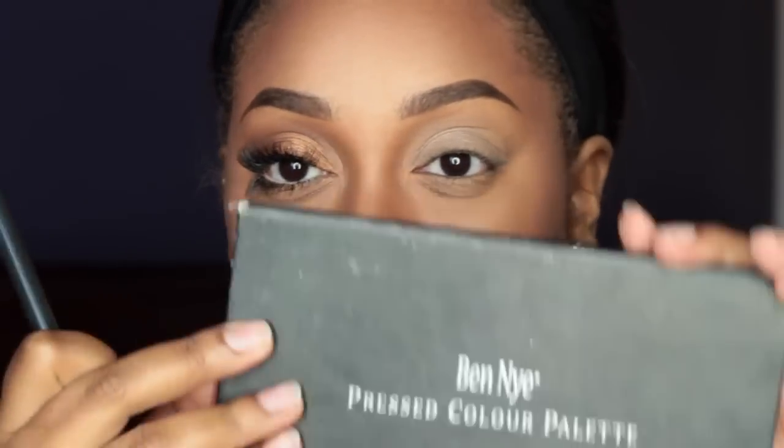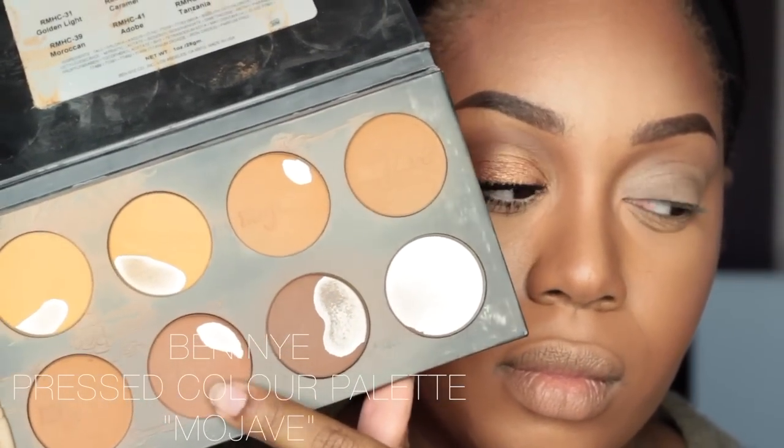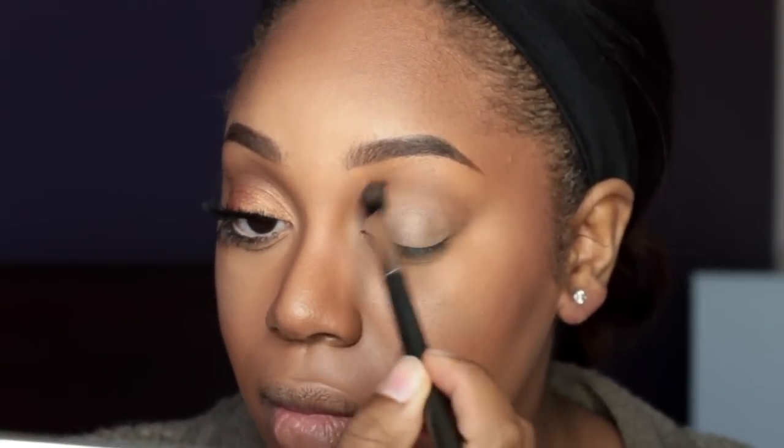Now I'm taking my MAC 224 brush and going into my Ben Nye pressed powder palette in Mojave, taking that brown shade and applying it as my transition color in my crease.